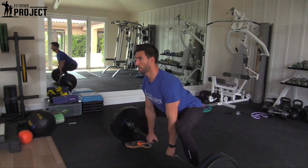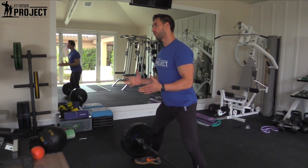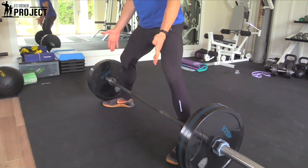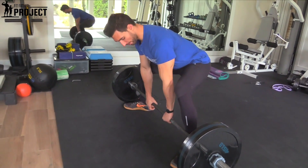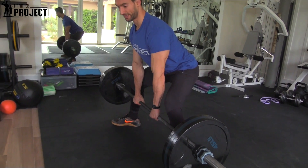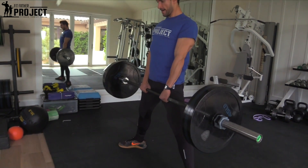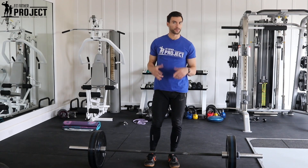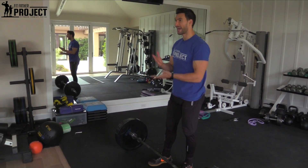A key with the sumo deadlift is to create as little space as possible between the bar and your hips — you actually want that bar to be dragging up your body the entire time. Literally, as I'm deadlifting, the bar starts on my shins. As I shift back it's on my shins, pulling through my shins, then I focus on getting my glutes through and firing right to the top, then slowly controlling it on the way down. Bar stays tight the entire time. If you watch really good deadlifters, they may have shin guards or a specific pant — that's because the bar is supposed to be dragging up your legs the entire time.